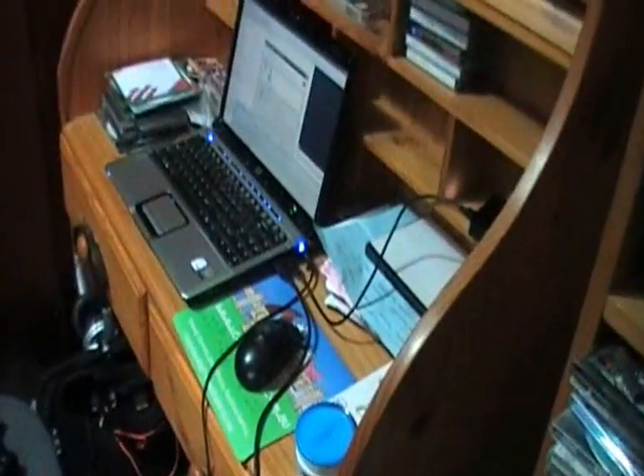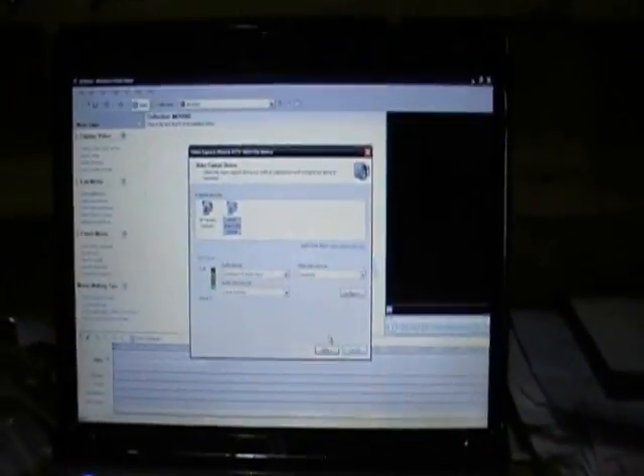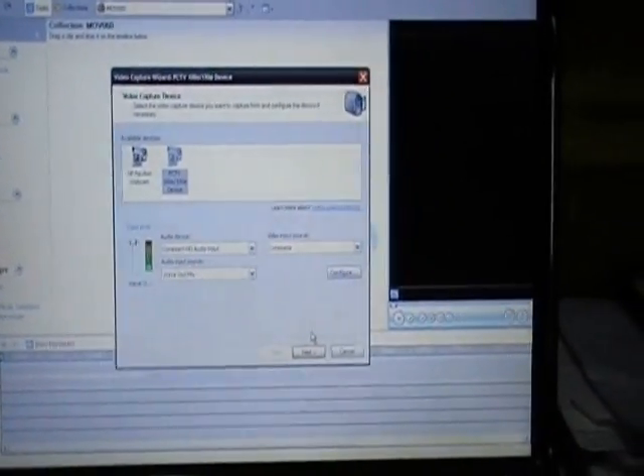So once I've plugged all that in, I just bring the USB output from my capture card over here and it plugs into my computer, which is a tangle of cables at the moment — I really do need to do some cleaning up in my room. And now I'll show you me recording the screen. I've already got it set up — I use Windows Movie Maker just to record. You can get proper programs, but I like to just use Windows Movie Maker.